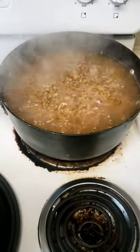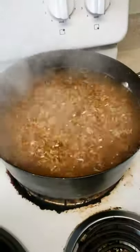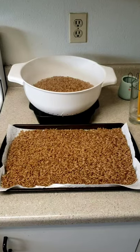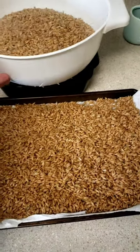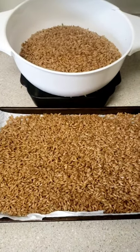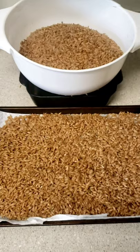Now that the water is boiling, you can shut it off and you're gonna strain it out onto a pan and let it cool down. Now it's all strained out and I'm letting it cool down and dry off a little bit. After that, I'll put it in mason jars and put it in the pressure cooker.